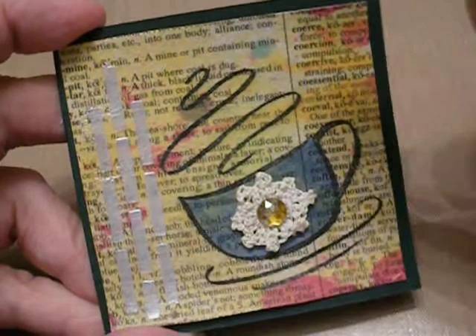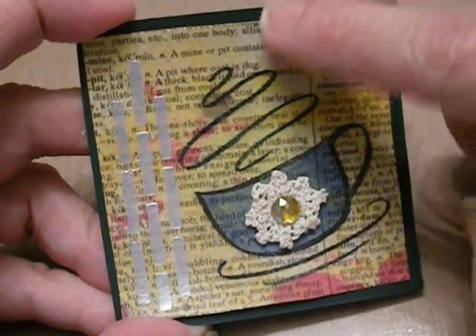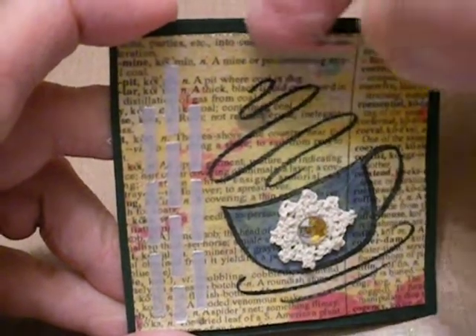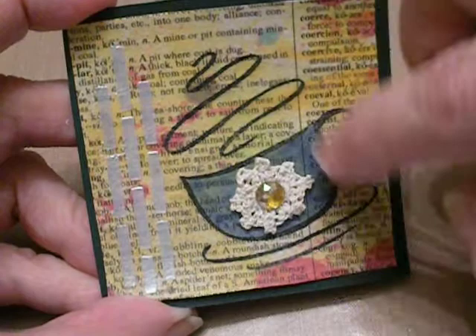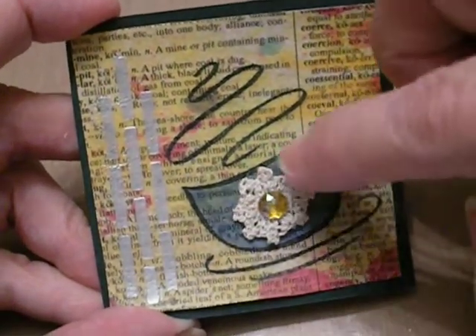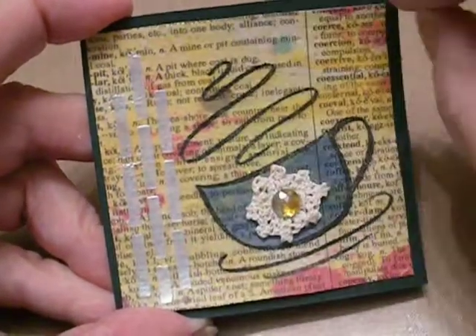I took an old dictionary page and I sprayed it all up with ink. Then I mod podged it onto another piece of white paper. And then I colored it in with Copics over the mod podge. It's almost like a stained glass effect.